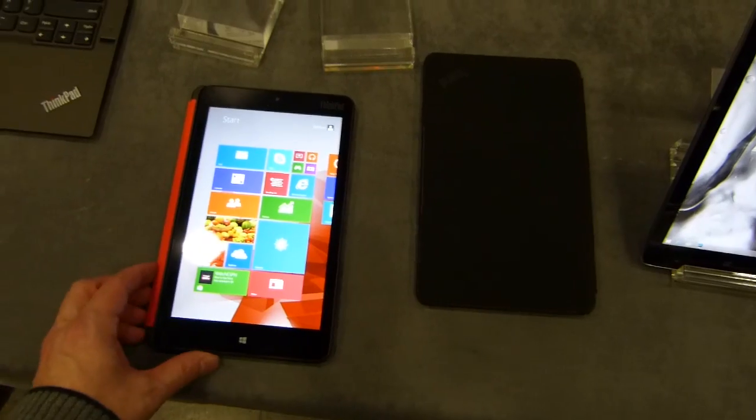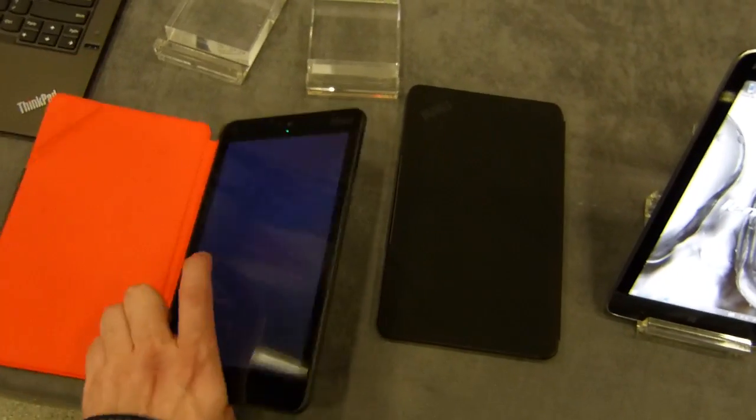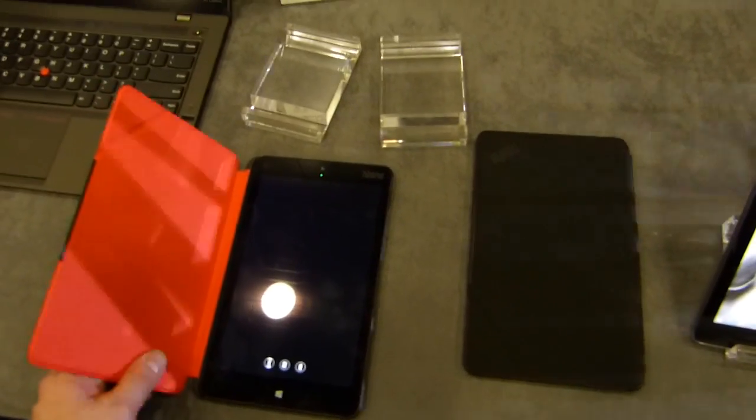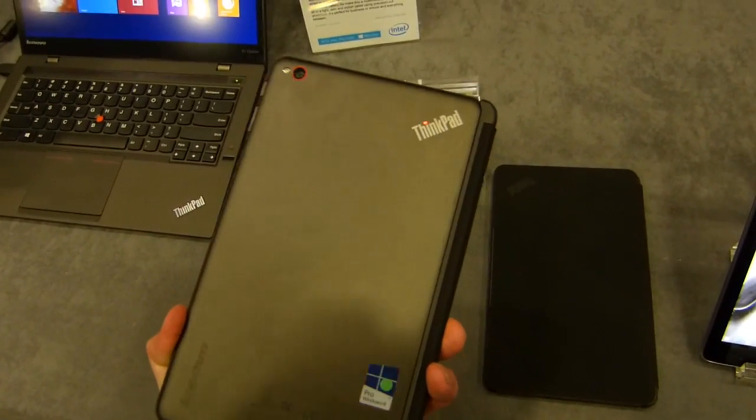In terms of accessories, there's a rugged case available for it — that's about it. There's also a USB 3 docking station and a DisplayPort dock that we were talking about as well.